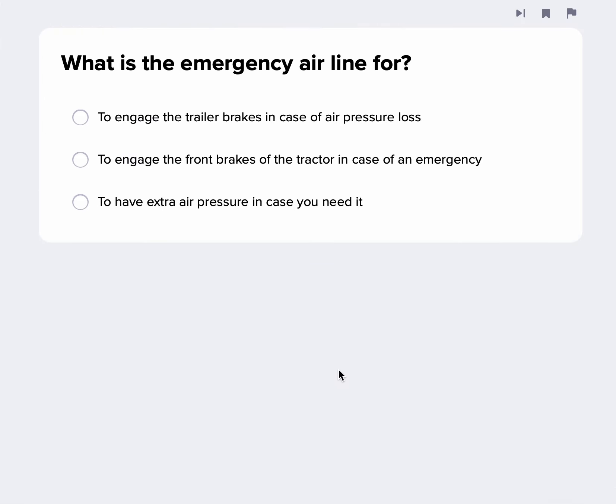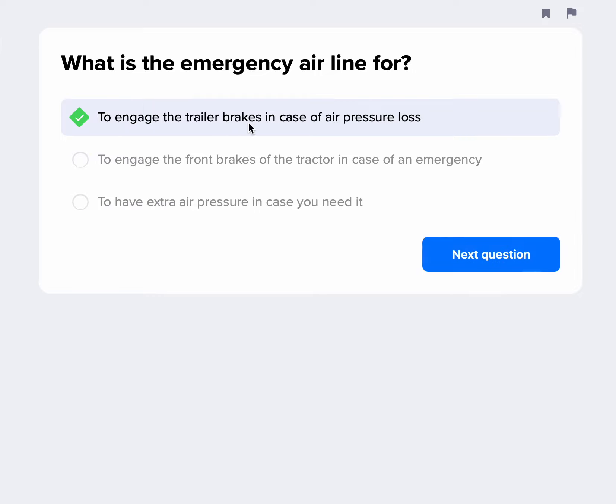What is the emergency airline? That's the red line — the emergency and supply line. It's going to engage your brakes in case of an air pressure loss. So if that line breaks, your trailer brakes are going to kick on. It also supplies the trailer with air. That line does a lot, but engaging the trailer brakes in case of an air pressure loss is its key function.